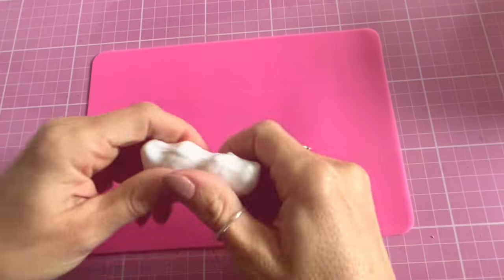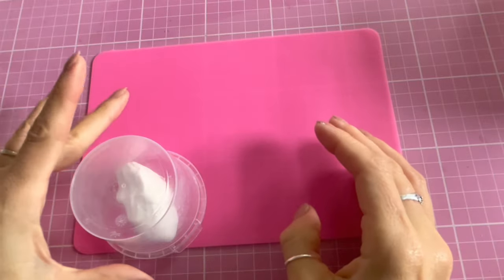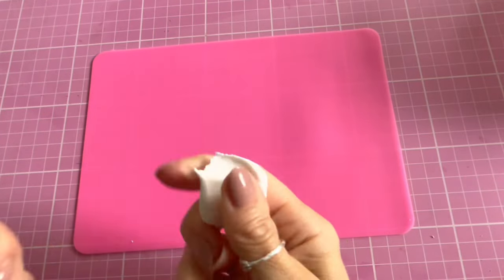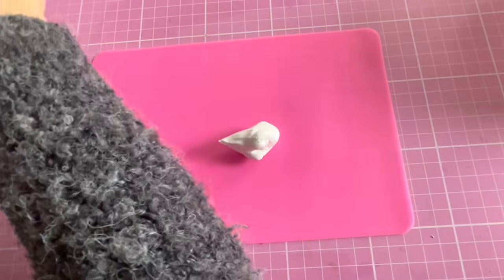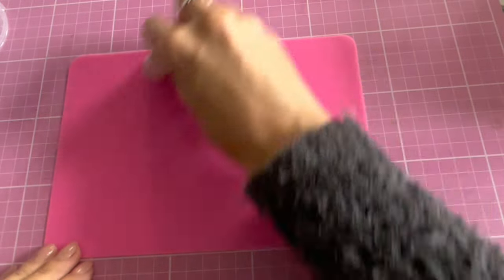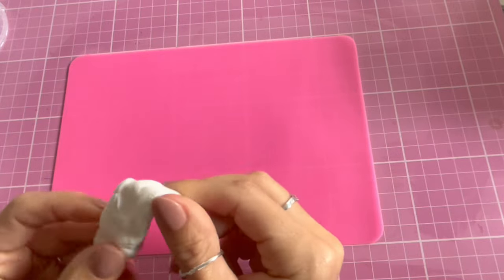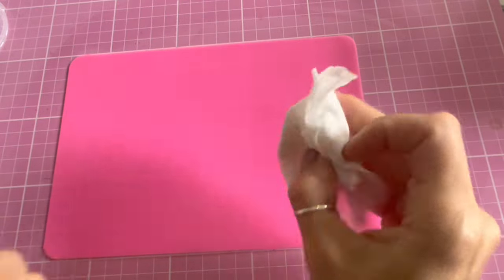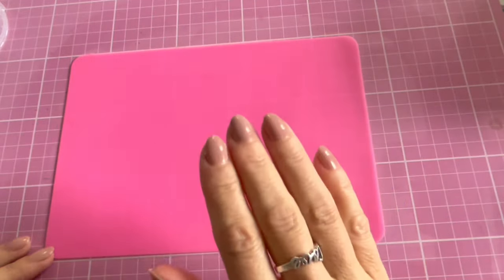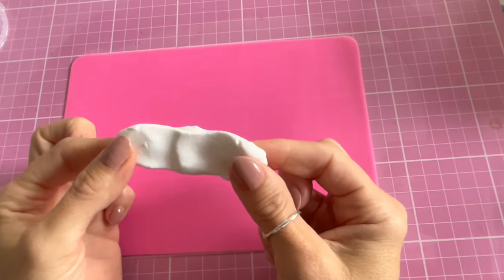I've already mixed my clay here and I have this little pot on hand so I can just cover it whilst I'm not using it, which will prevent it from drying out. I'm going to take a little bit of the clay and roll it out. Always keep your surfaces clean when working with clay because you don't want to get any lint or dust in it — I just use fragrance-free baby wipes or a lint-free cloth.